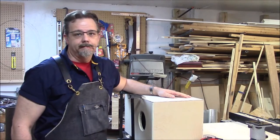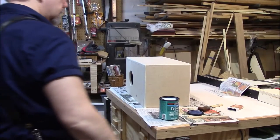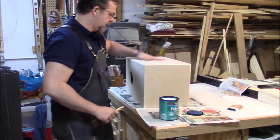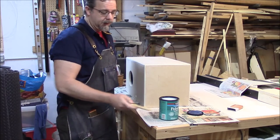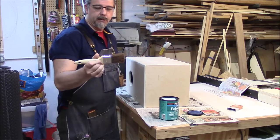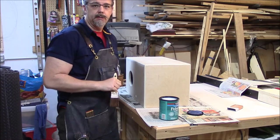Now I can start putting finish on. I'm using a water-based polyurethane with a natural bristle brush, just spreading it on there nice and evenly. I'll do three or four coats — probably four because this is probably going to take some heat.